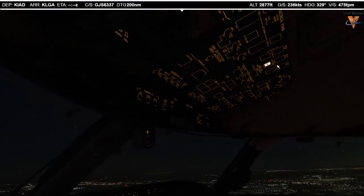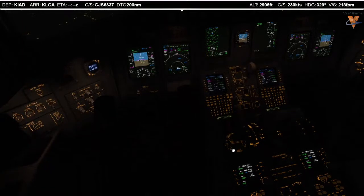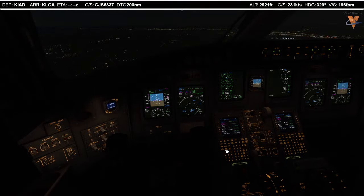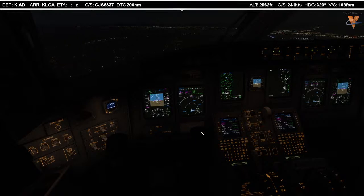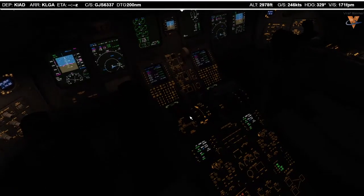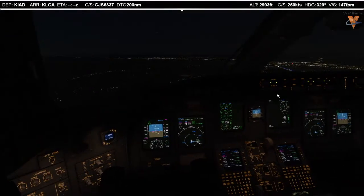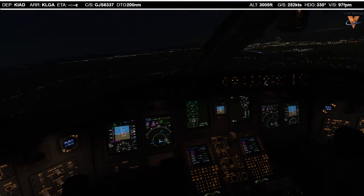After takeoff check: gears up, flaps up, cross-flow auto-override auto, thrust climb, thrust reversers off. EICAS — let's check it and clear it. Radar contact from ATC: turn right direct to Riggins, climb 10,000. Right, direct to Riggins, climb 10,000 — Lindbergh 6337. We have to do Riggins in heading mode. I'll set 10,000. Better contact. They're giving us flight level 210.